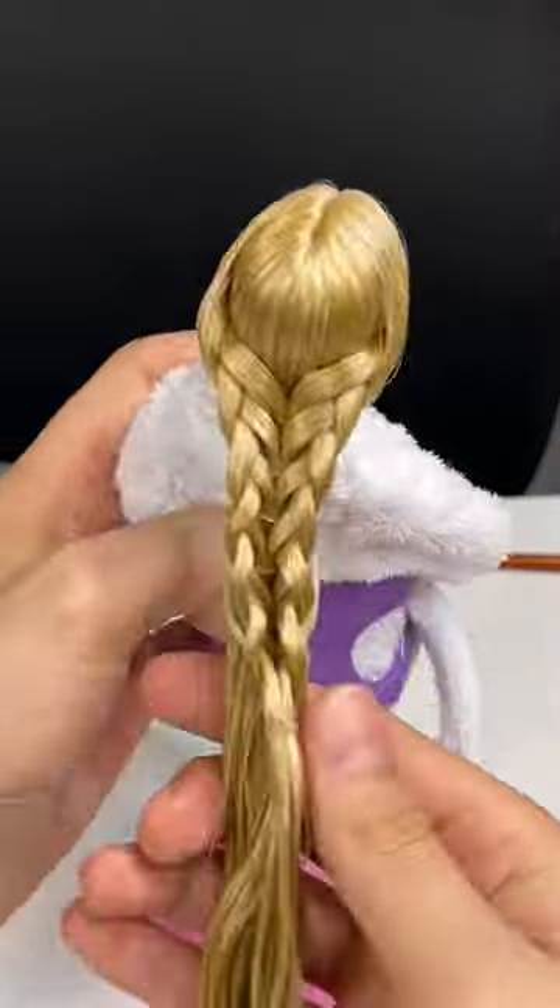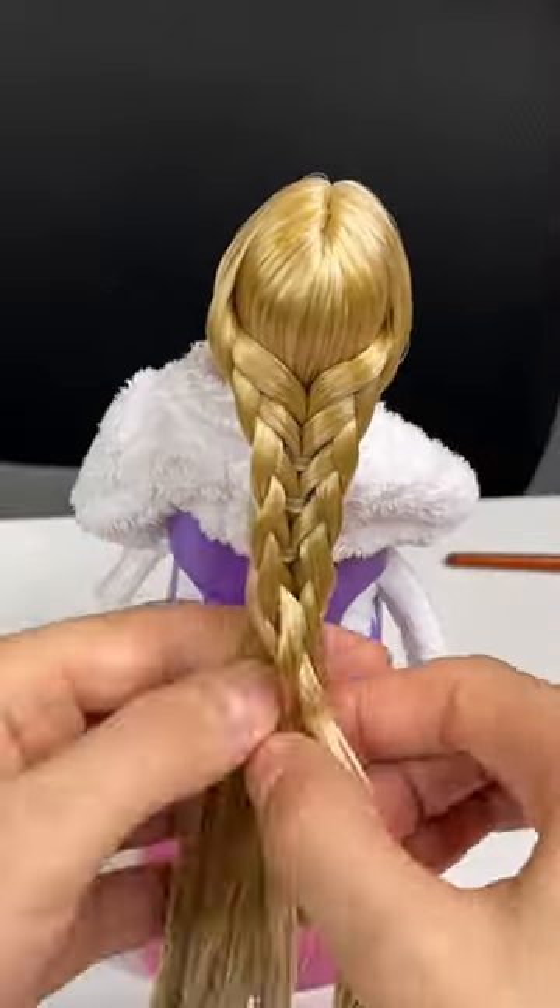I think the toughest part about this was trying to keep everything neat and clean, but I do think the conditioner helped. Let me know what you all think. Thank you so much for watching!